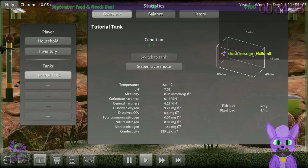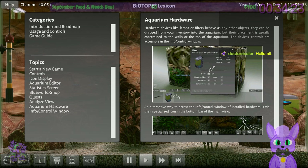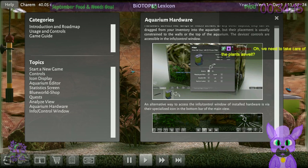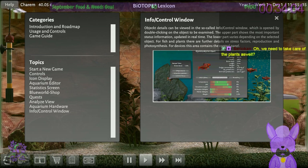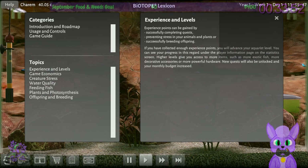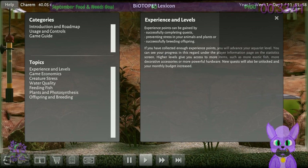The analyzed view is very helpful. Experience can be gained by successfully completing quests, preventing stress of your animals or plants, or successfully breeding offspring. If you've collected enough experience, you'll advance your Aquarius level — you can see your progress under the player information page. Higher levels give access to more items, more decorative accessories, powerful hardware, and new quests — your monthly budget also increases.